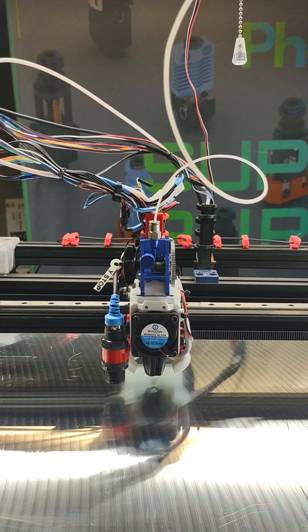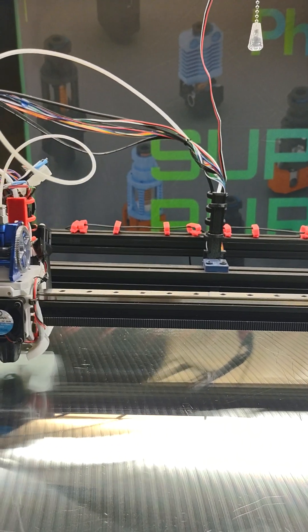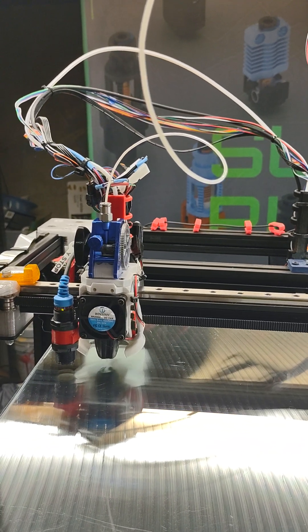We've been working on this for over a month. It's a FEDUS, APUS, and Rapido hotend.